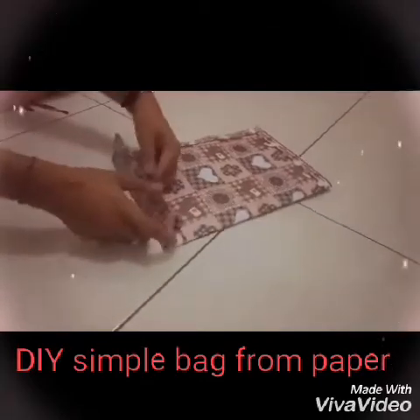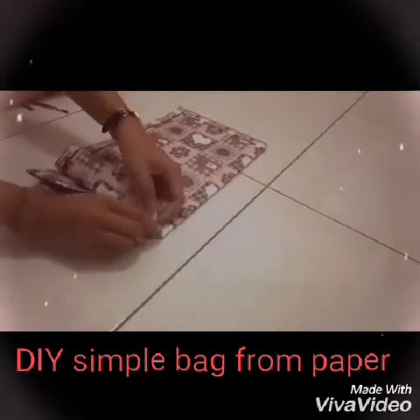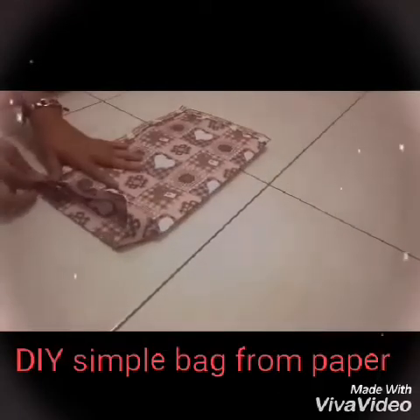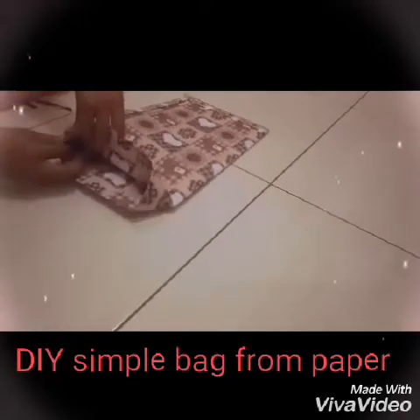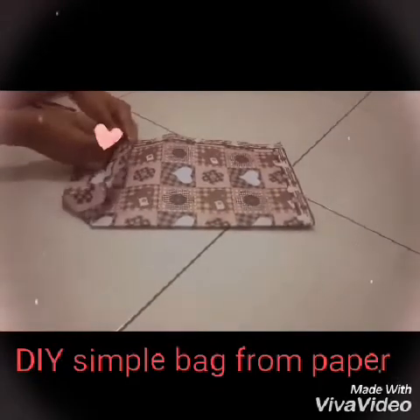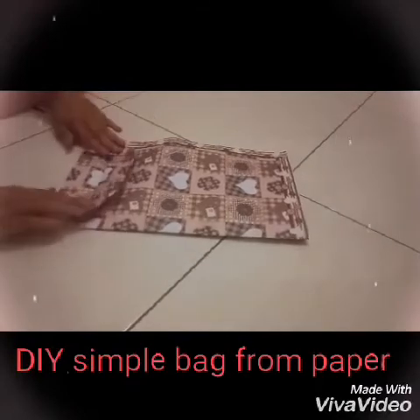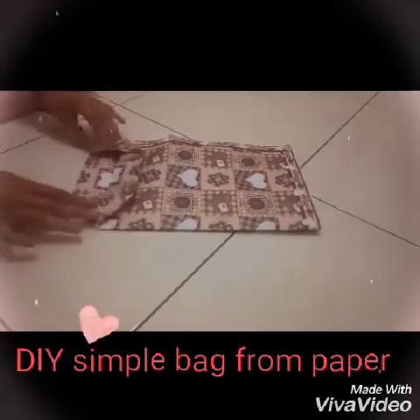Then we can fold the paper from the bottom and make it proper, placing the paper on the side by side.